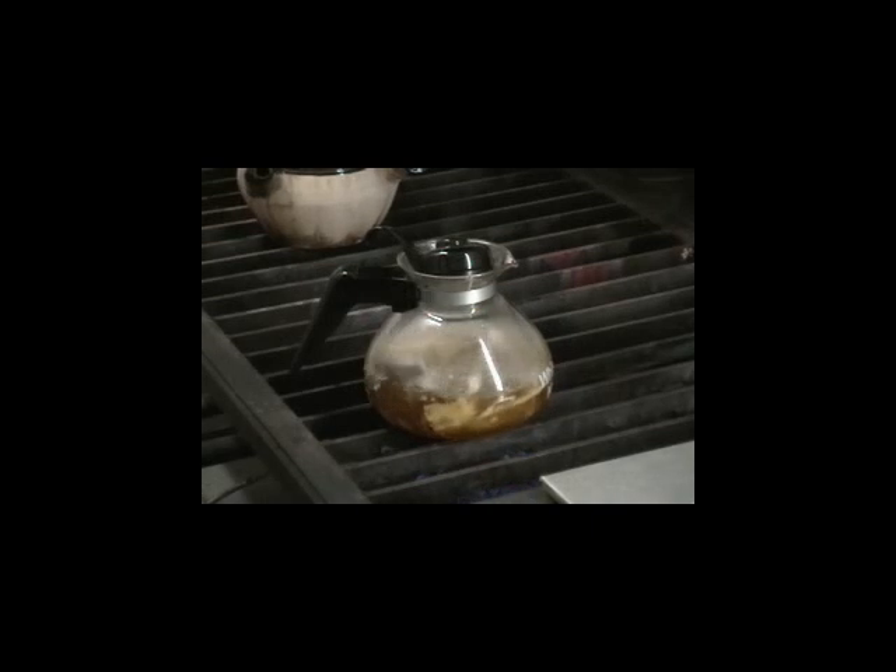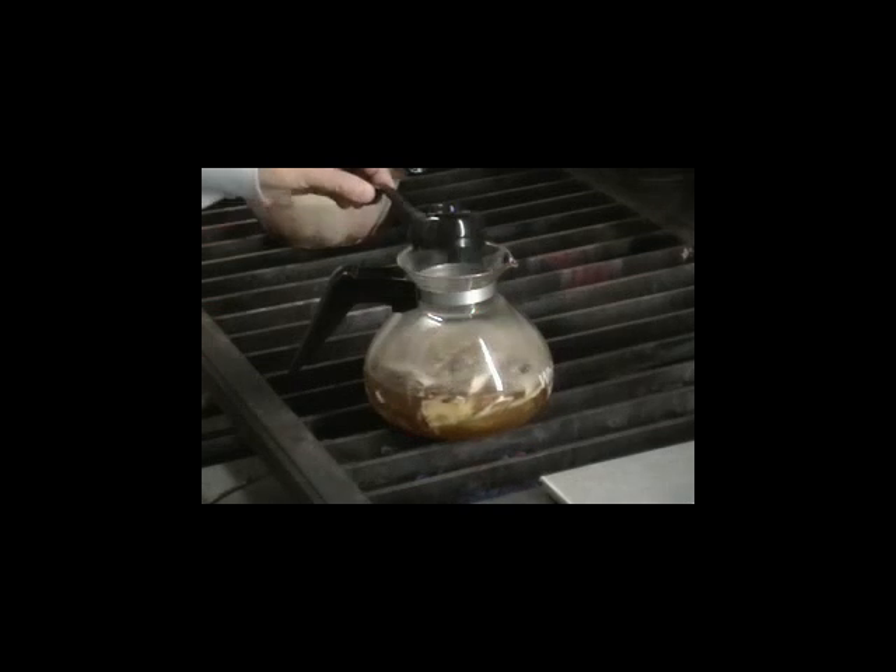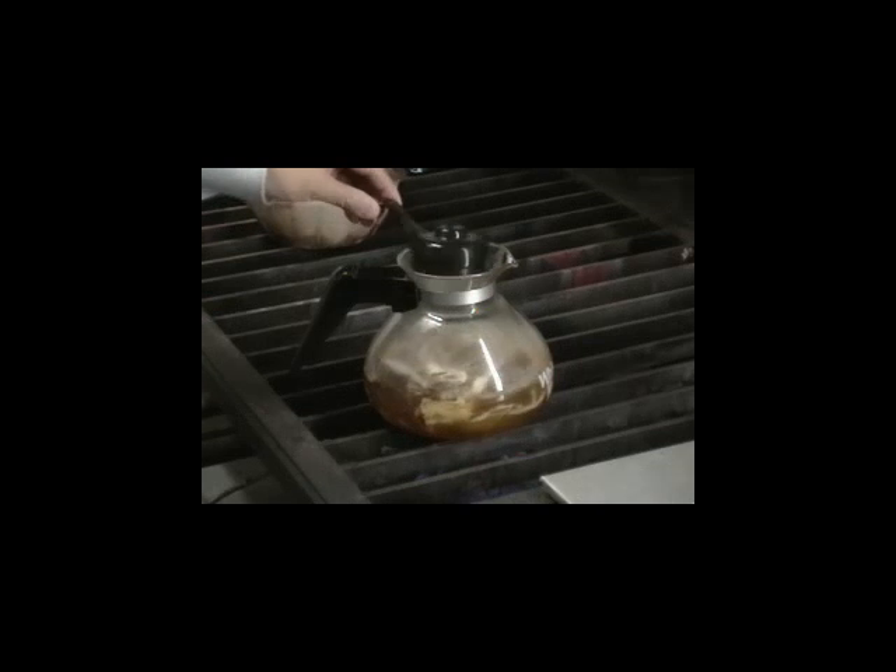At this point, begin timing once the water starts to boil. Partially cover the pot with the lid, and not fully, as this will prevent over boiling.